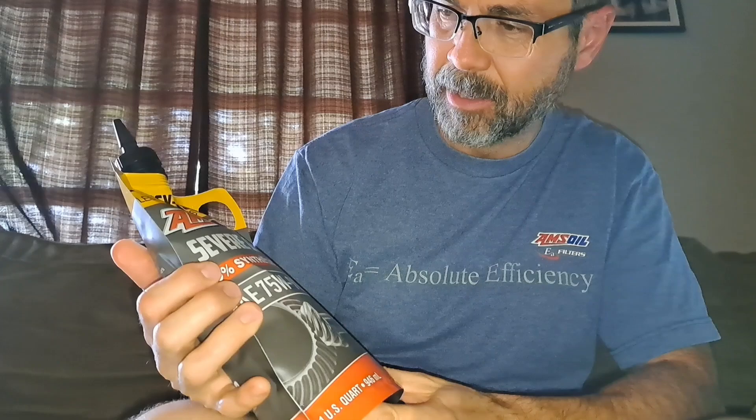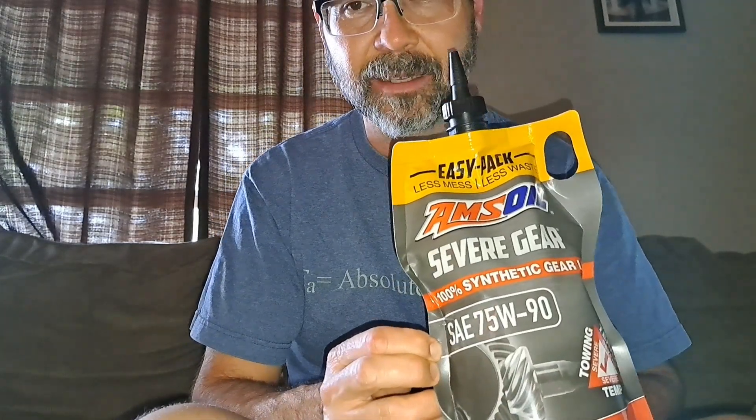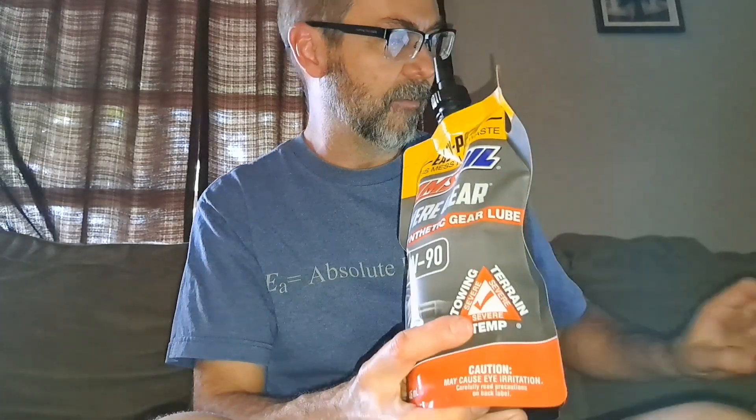This is the AMSOIL 100% synthetic 75W90 gear lubricant extreme pressure. It's in this squeeze bag, which is really cool — you don't need a hand pump to get this into your differential.